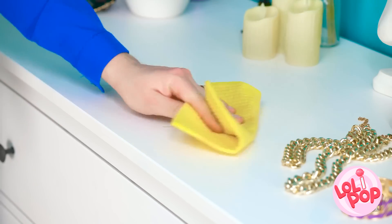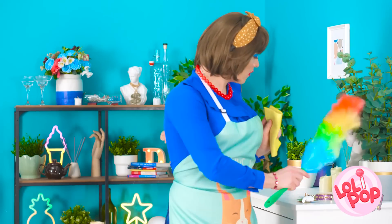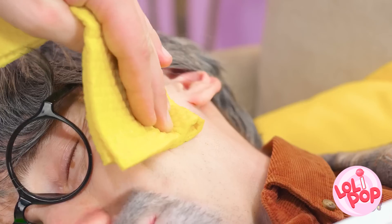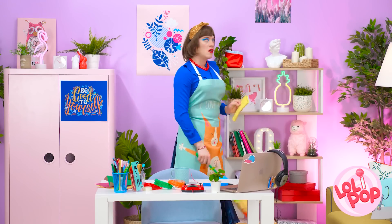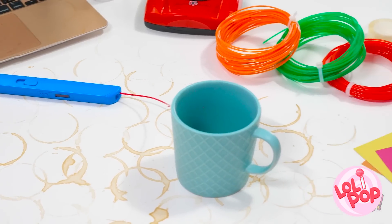Wow! These ones came right up too! On to the next room! On the mirror? How is this even possible? I'll just get this off his face. You just keep napping, dear. Phew! That's a lot of cleaning! What?! Look at all those rings! This is getting out of control!